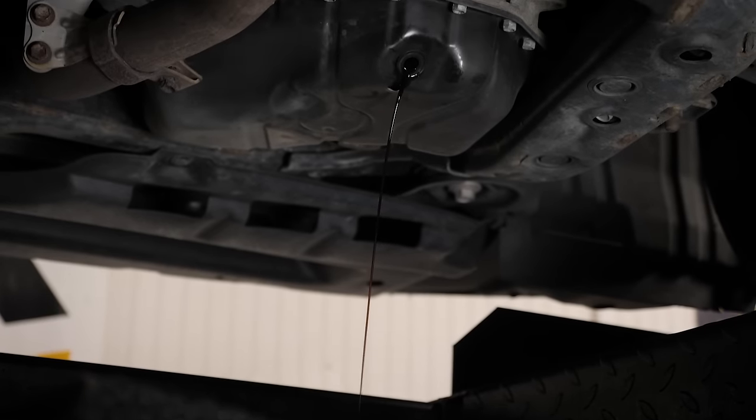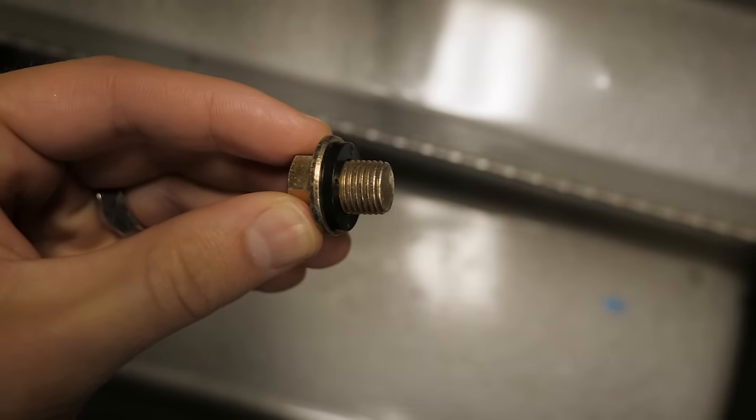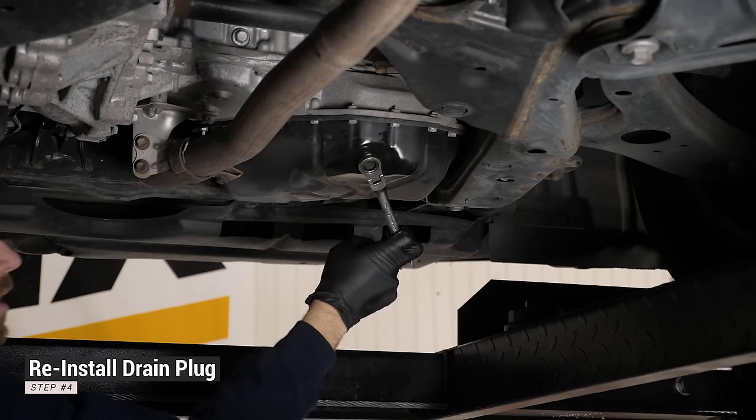While the oil is draining, replace the drain plug washer. Once the oil is completely drained, reinstall the drain plug.